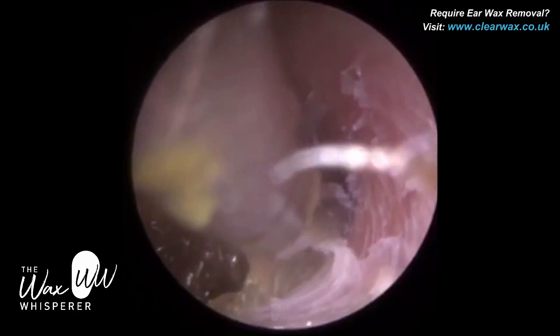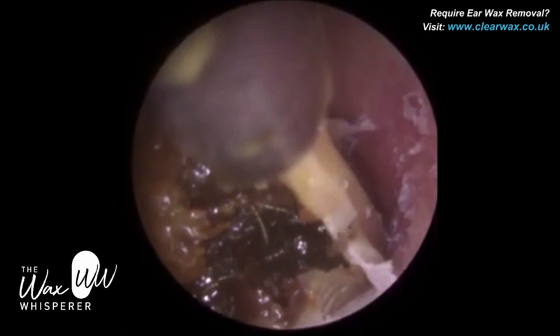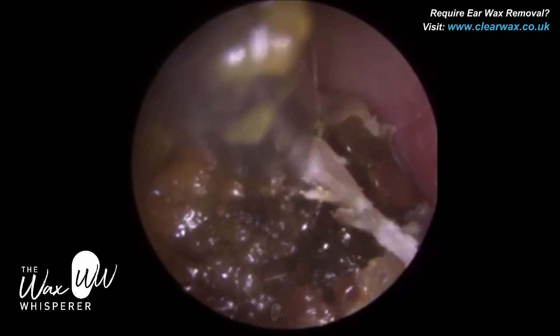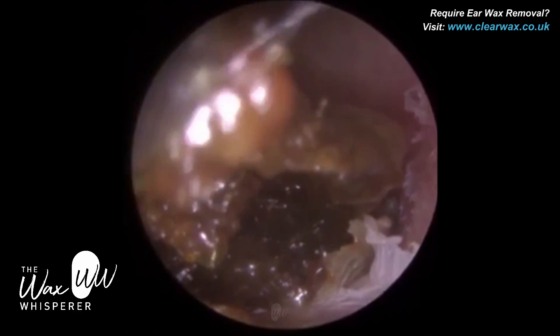The patient's been using this for the last couple of weeks, and what's happened is this wax has actually absorbed the oil, and it's expanded and swelled and created even more of a blockage.